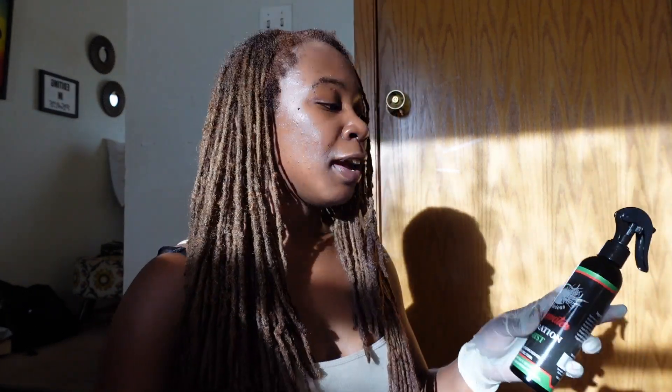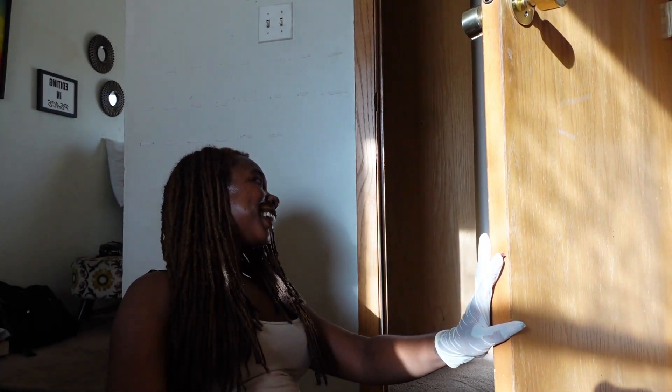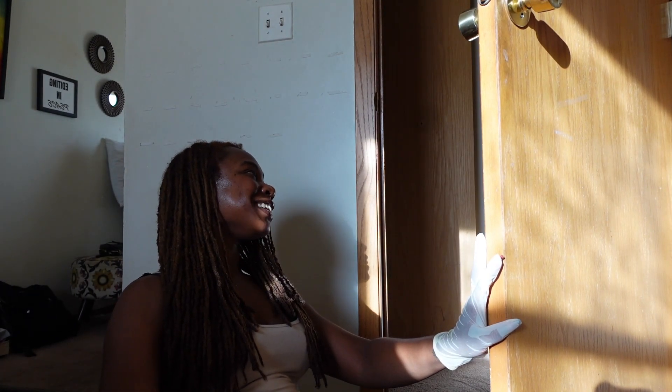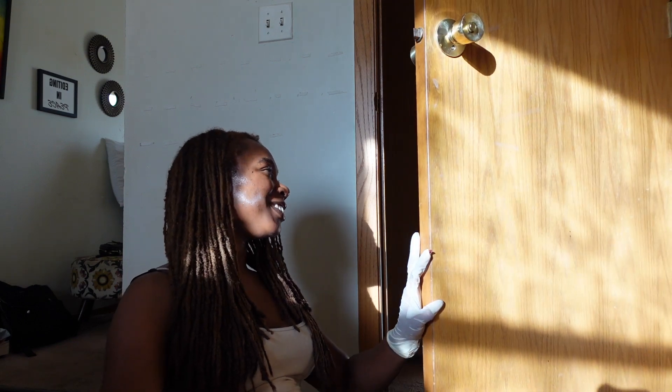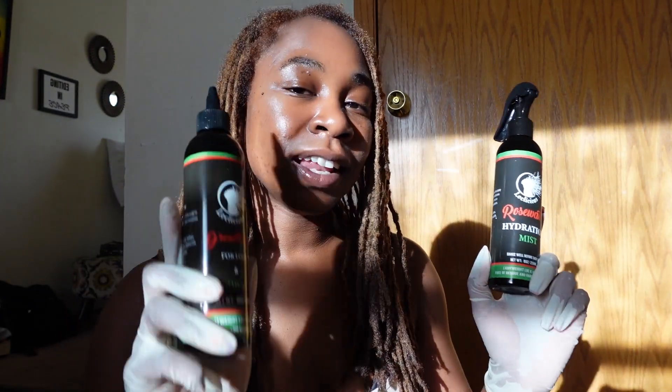I absolutely love it. My mom stopped by and said it looks pretty too — she said I did a good job. I'm going to go ahead and moisturize with the Locklicious Rosewater Hydration Mist and seal in the moisture with the Locklicious Growth Oil. I'll check y'all later — see you next time!